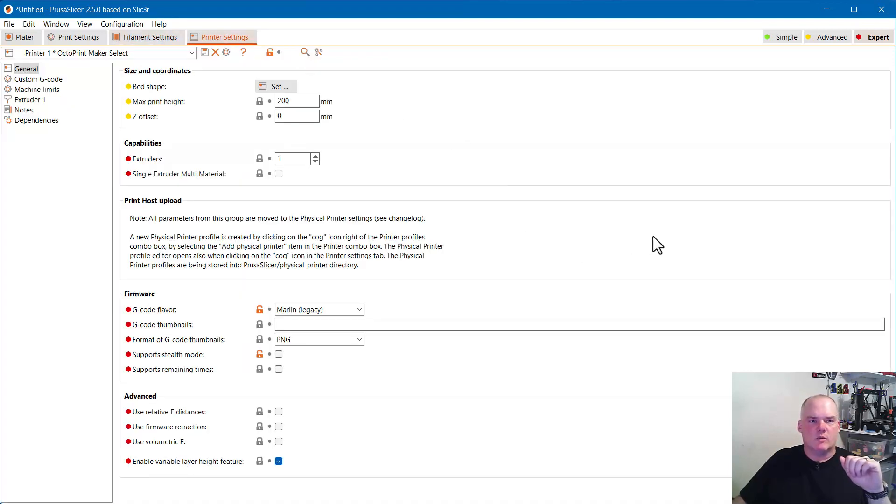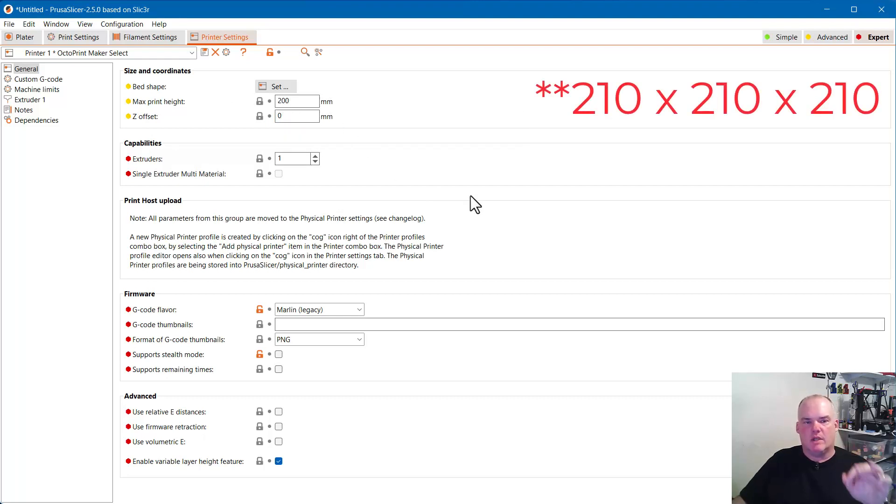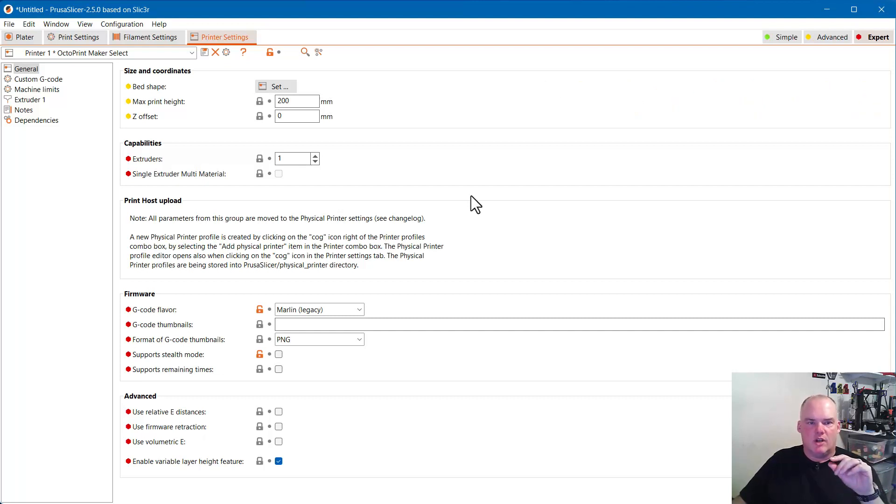On to the printer settings — this is where it gets a little bit picky. My max print height is set to 200. The Maker Select itself is 210×210×200, but I've added a thicker bed carriage and a removable metal print surface which raised things up a bit, reducing my maximum print height, so I just set it at 200.